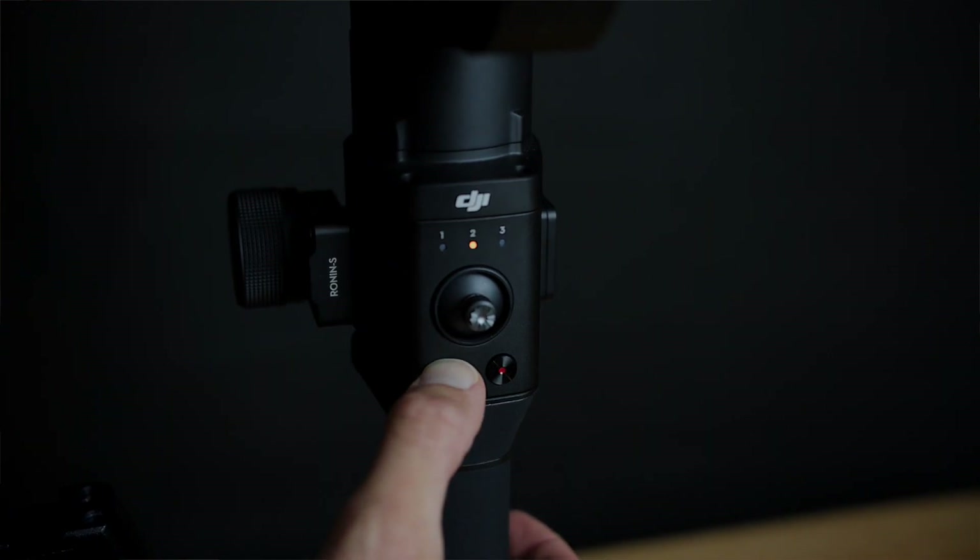Now if you're shooting some really fast-paced action, maybe sports or something, there is also the option of holding down on your M button. What that's going to get you is a very responsive camera movement so you're able to follow fast-paced sporty action.